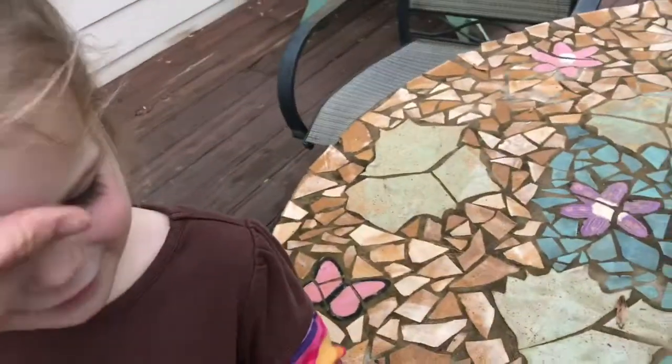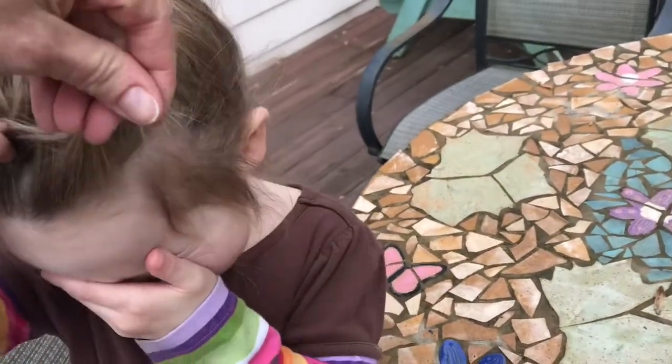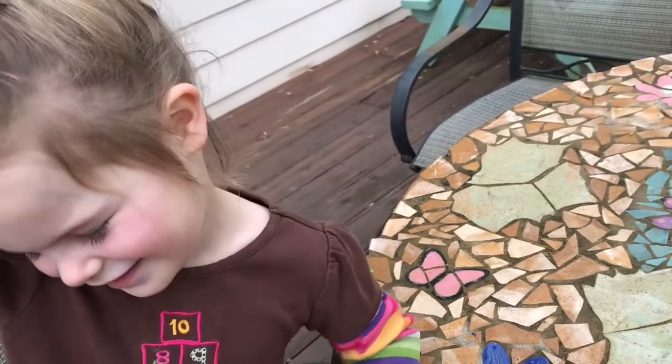Lift your hair up with this hand here. Can you hold this for me a second? Hold this piece. Hold that right there. Hold it up in the air.